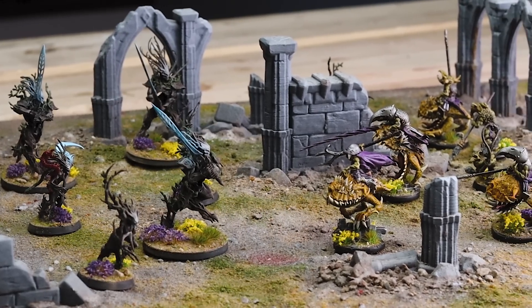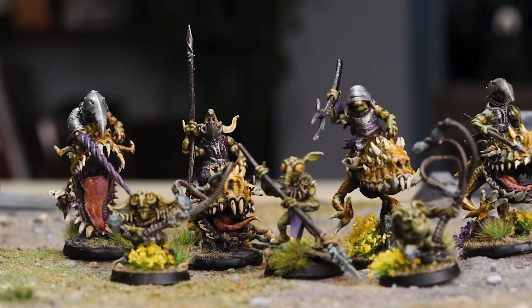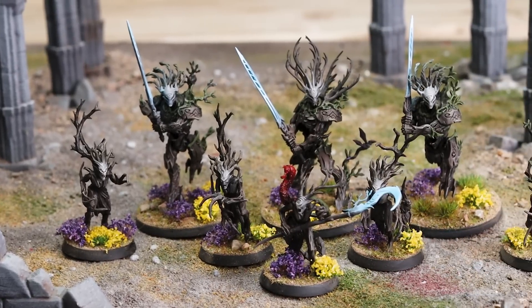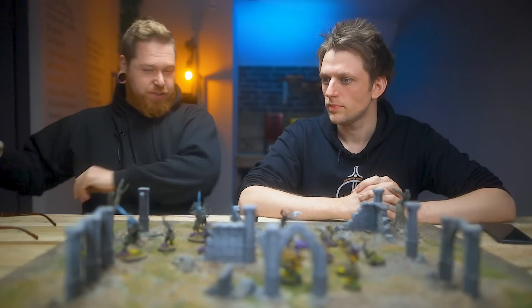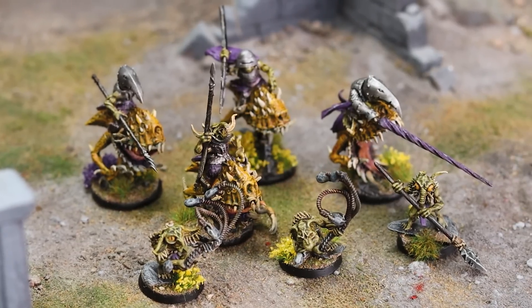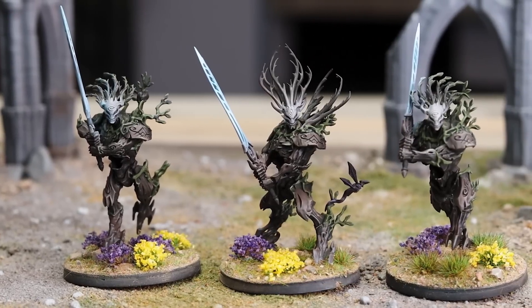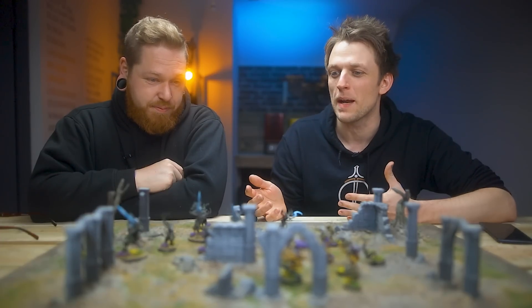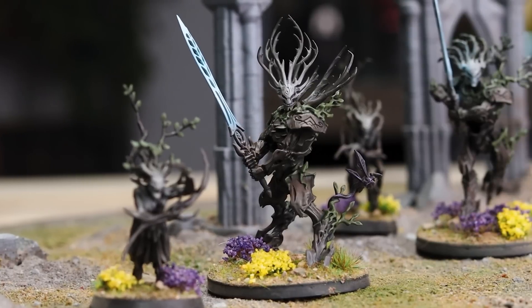And there you have it - that is two Warcry warbands done in a day. Two very different techniques from very different painters with very different models. I actually finished about an hour before you. Then I finished mine off with the airbrush - I wasn't going to do those weapon effects, but that's kind of the whole point, isn't it? And these models do lend themselves to an airbrush - that's kind of what they're made for, like these swords. Could I do that with a paintbrush? Probably not as smooth as that.